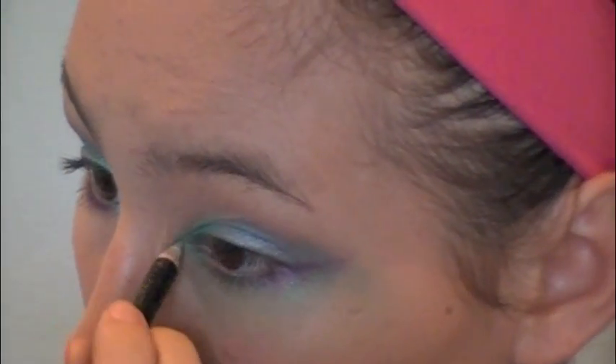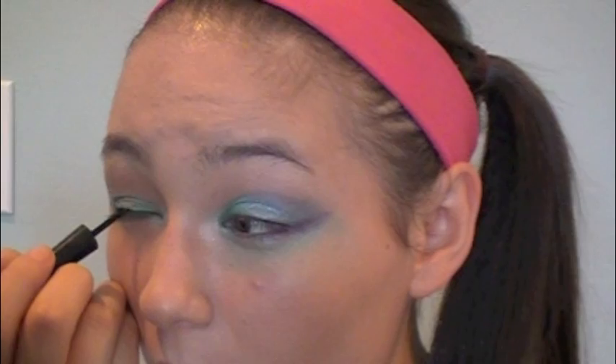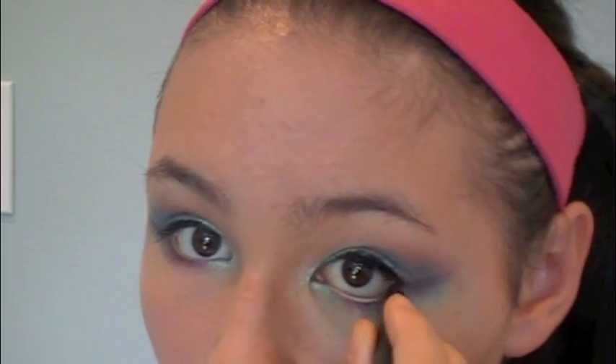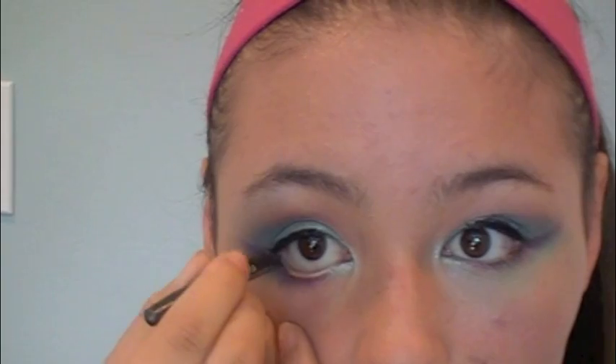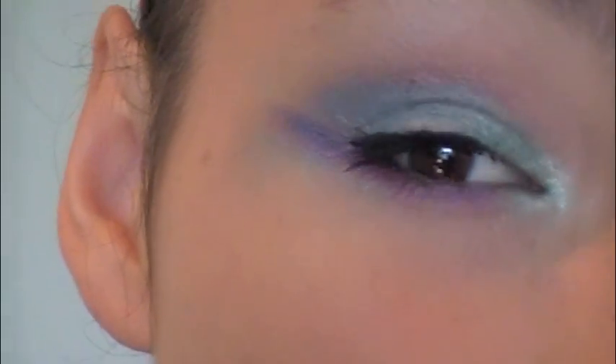Then I'm going to take my Very Sexy Eyeliner from Victoria's Secret, which is a nice metallic white color, and apply this to my inner corners. Then I'm going to take my Sephora liquid liner in black and apply this to my upper lash line. Now I'm going to take a black liner and apply this to my lower lash line. Then it's time to curl the lashes. I'm going to be taking CoverGirl's Lash Blast Volume waterproof mascara and apply this to my lashes. Now I'm going to take my NYC Big Apple Blush, apply this to my cheeks, and just blend that out with my fingers.